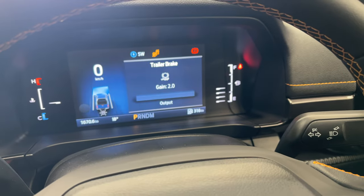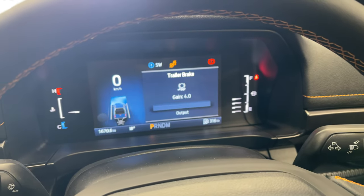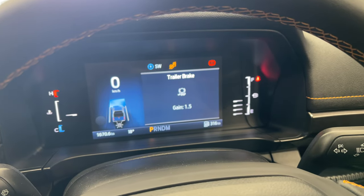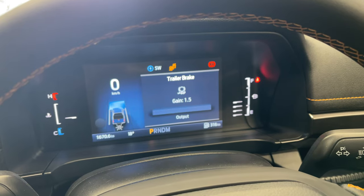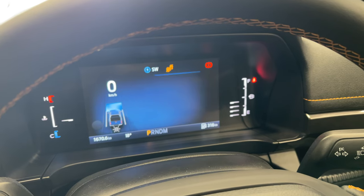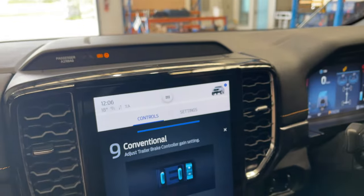You can see that when adjusting the trailer brake gain using the plus and minus switch, you get a nice indication on the dash. Likewise, if you pull the gain trigger across to do a manual override, you can also see that on the dash. Very handy. Because we're stationary now, we'll see whether that also happens when driving.